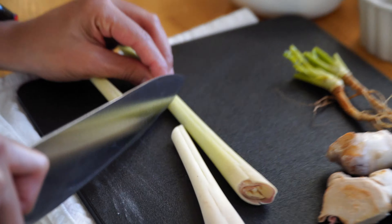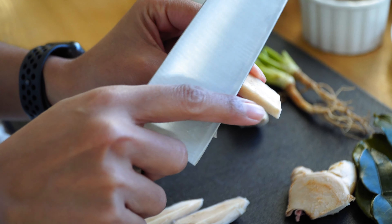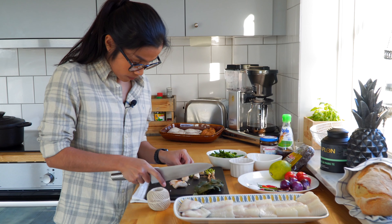Sawadee ka! Welcome to World of Thai Food. It's a bit cold here in Sweden, so it makes me feel like having some nice soup. So I'm going to make some spicy fish soup for you today. Let's find the ingredients together.